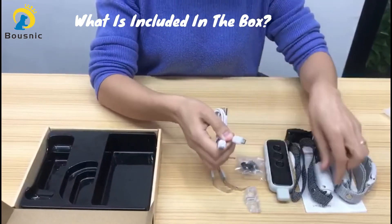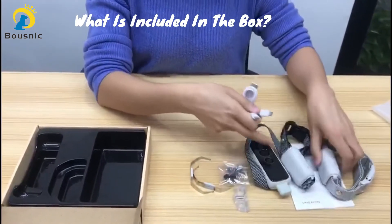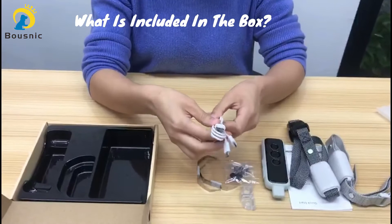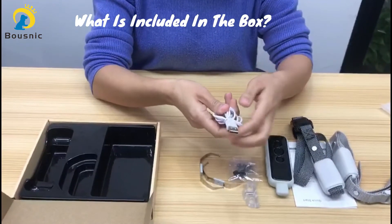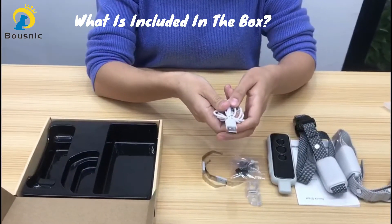This allows you to charge the collar and the remote at the same time, or charge two collars simultaneously. Very convenient. There is no adapter in this box, but you can charge it with your own phone adapter, or a power bank, or the USB outlet of your computer, or your car. Very convenient.